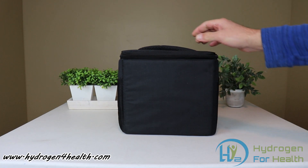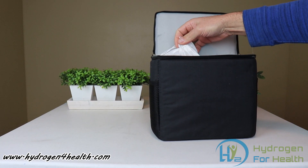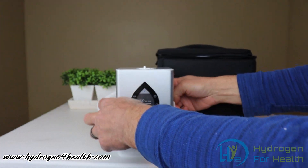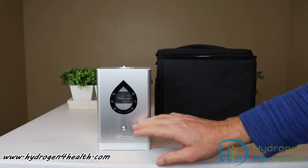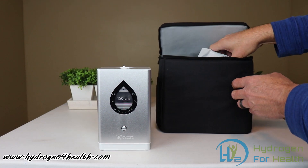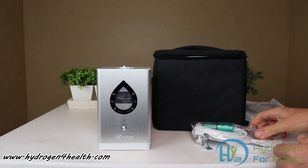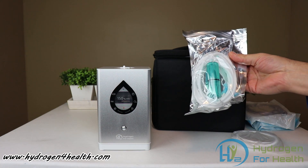First off, it comes in a nice carrying case. Let's take a look at the inhalation unit itself. You can see how small it is. It generates 150 milliliters per minute of hydrogen gas. It also will make hydrogen water, and I'll show you how to do that. It comes with several nasal cannulas. Here we have a condensation trap and silicone nasal cannula — you get one silicone nasal cannula.